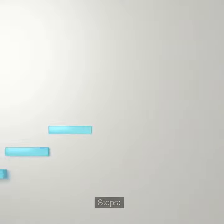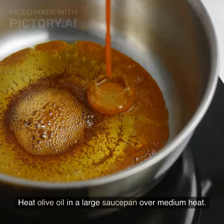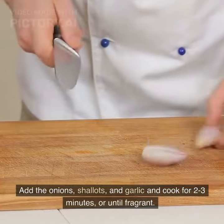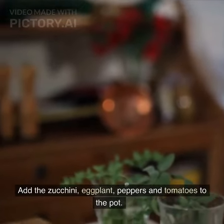Steps: Heat olive oil in a large saucepan over medium heat. Add the onions, shallots, and garlic and cook for 2-3 minutes, or until fragrant. Add the zucchini, eggplant, peppers and tomatoes to the pot.